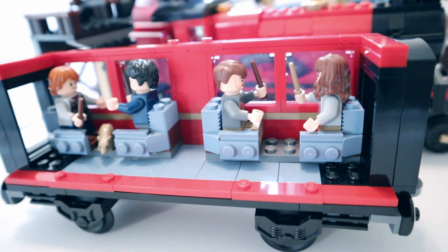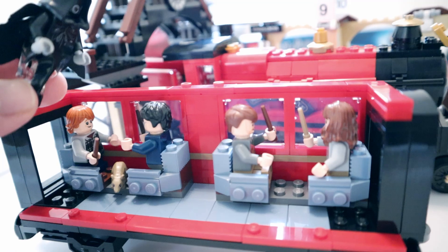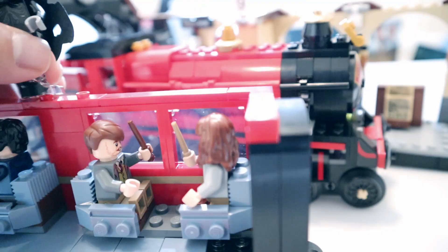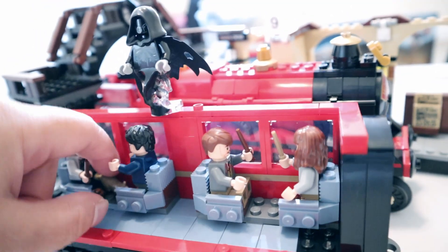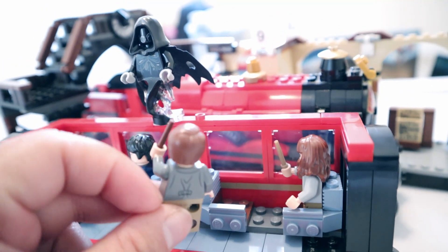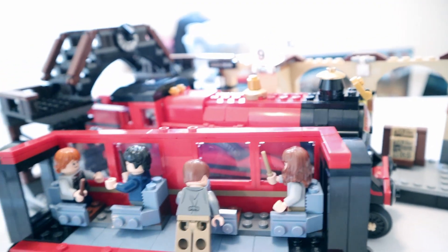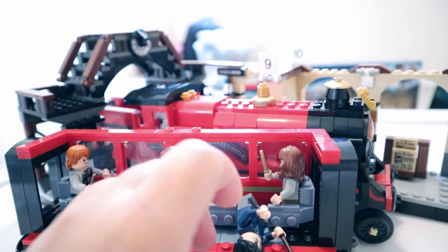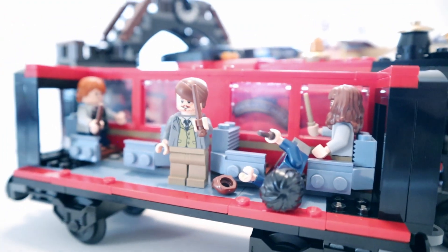Nobody wants anything from the trolley. What's coming? The Dementor! Let me put the Dementor right there. Scabbers — the first one to panic, probably. Professor Lupin got out — save them! Expecto Patronum! And then Harry Potter fainted. Here's Harry Potter, fainted. Professor Lupin says: 'Here you go, eat the chocolate frog, it'll make you feel better.' Professor Lupin the savior!